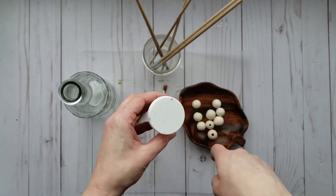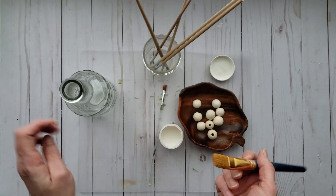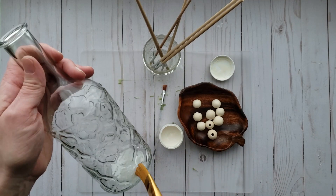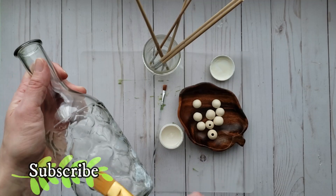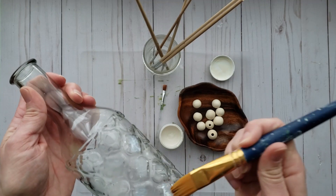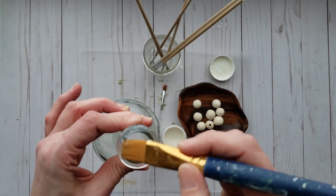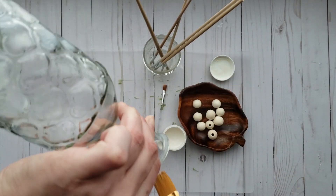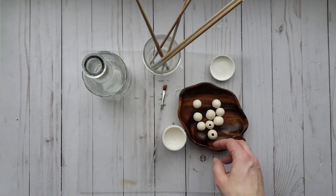We are going to start by applying the gold leaf adhesive randomly onto your glass vase. You can go in with a solid coat if you'd like your vase to be solid gold, but I wanted to go for a patchy look. Once you have the desired coverage, set aside and let dry.